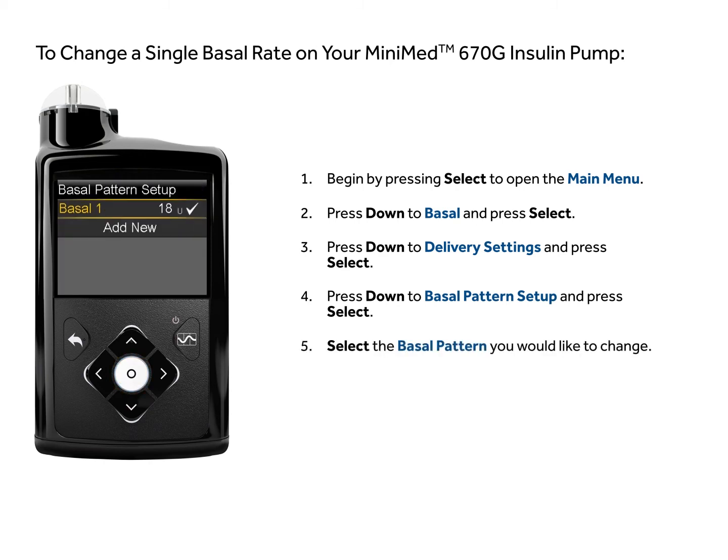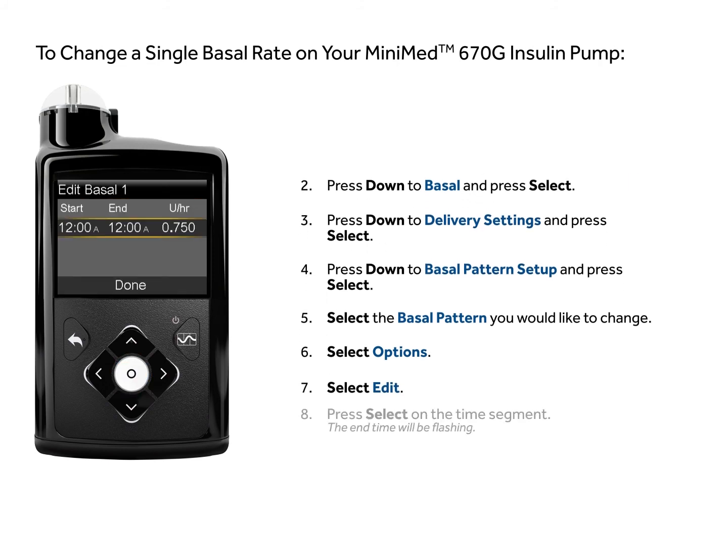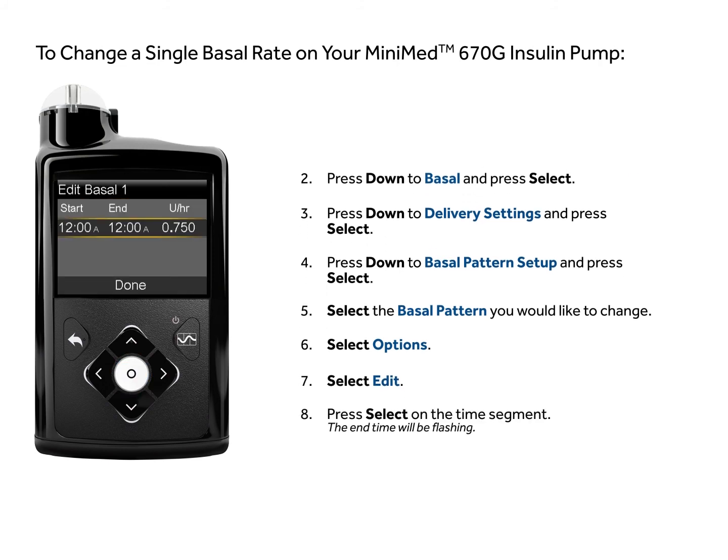Select the basal pattern you would like to change. Select options. Select edit. Press select on the time segment.